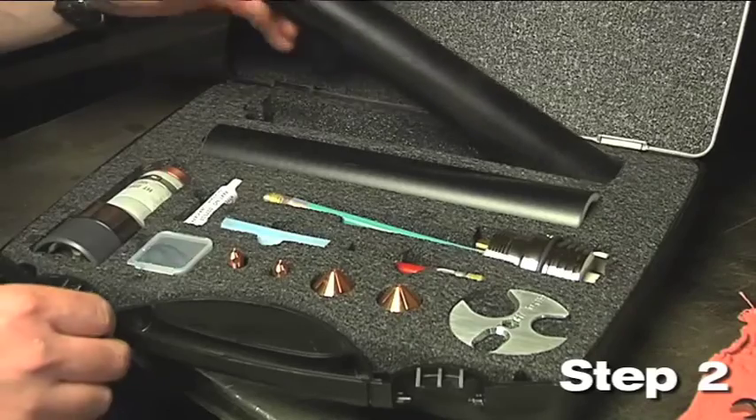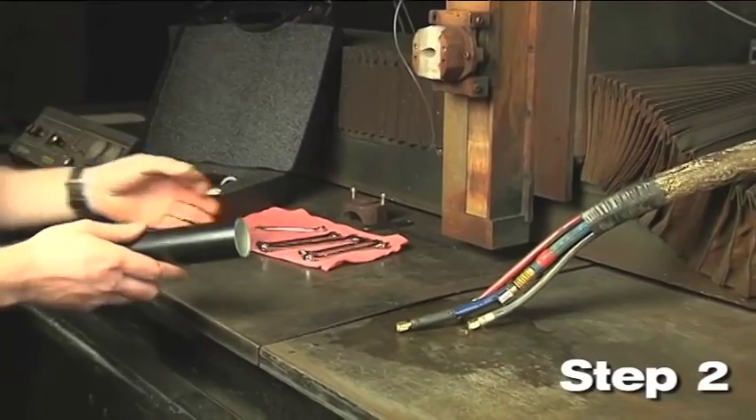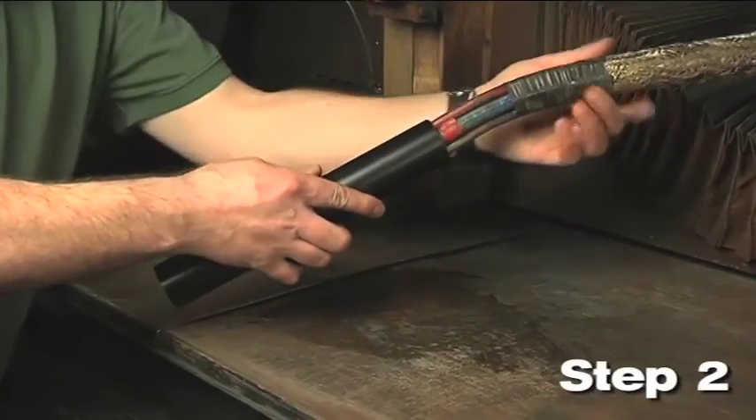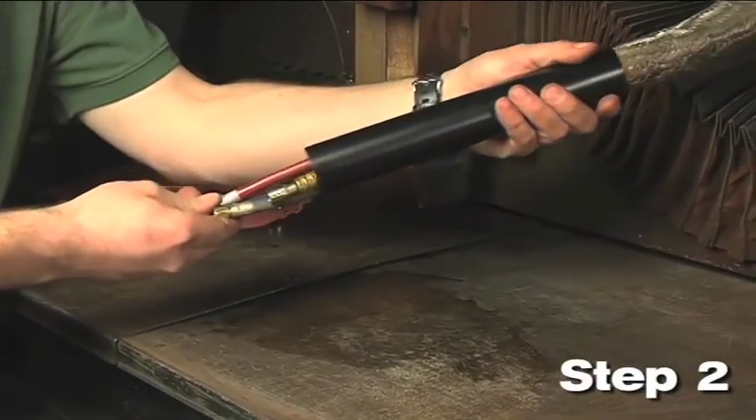Step 2: Install the appropriate torch mounting sleeve included in the kit. There is a 2 inch and a 1.75 inch torch mounting sleeve depending on the torch bracket size on your lifter.